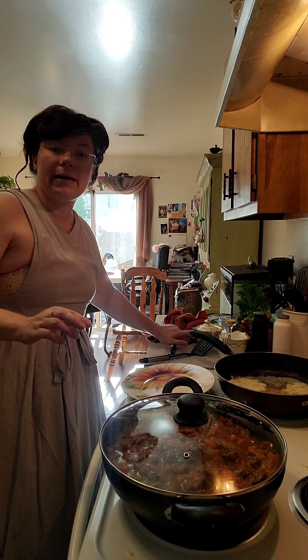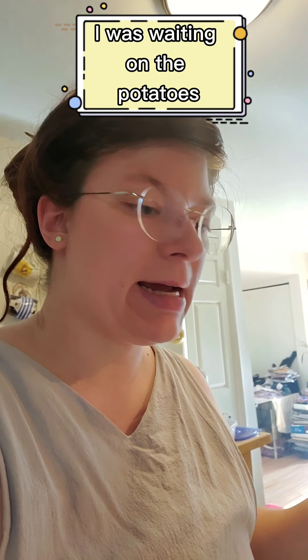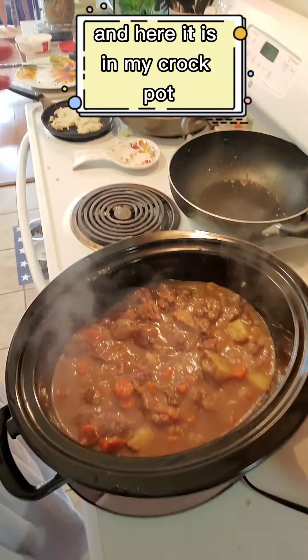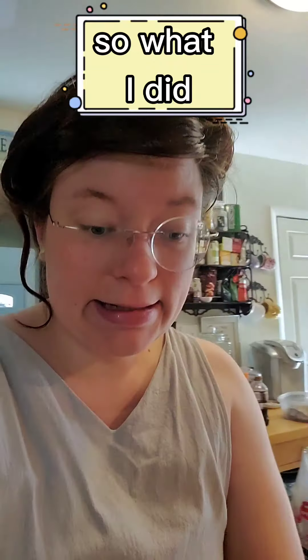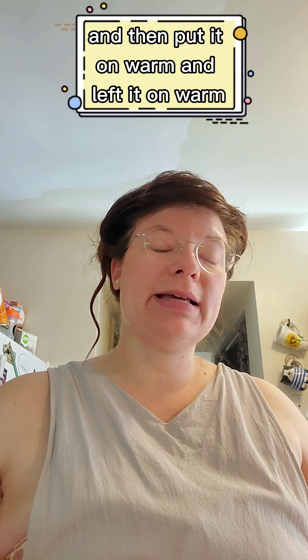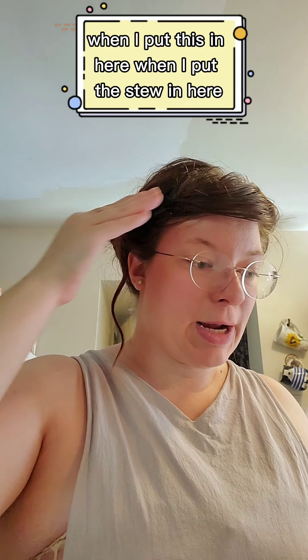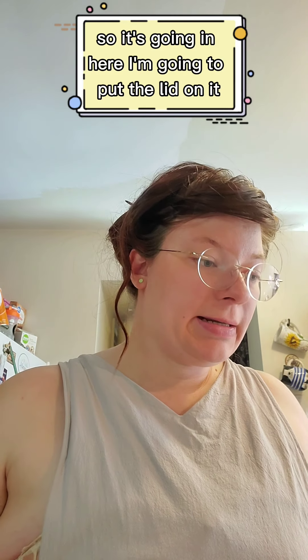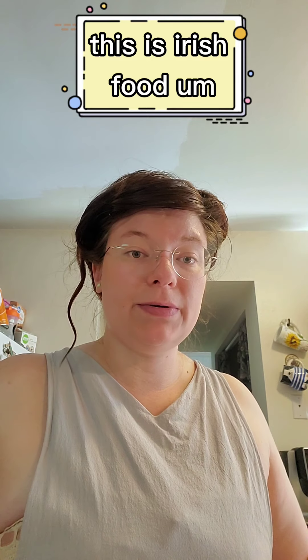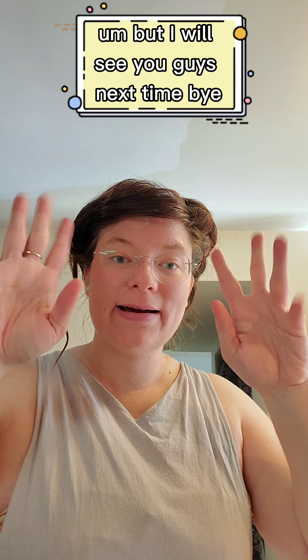I'm going to show you the finished stew — it's completely done cooking, it took almost an hour and a half. I was waiting on the potatoes; they're nice and soft. Here it is. To aid in the heat I turned my crock pot on high for about 10 minutes, then put it on warm, so it's already warm when I put the stew in. I'm putting it in here with the lid that suctions down so liquids don't come out. That is it, you guys — this is Irish food. I'll get these videos edited as quickly as I can. See you guys next time!